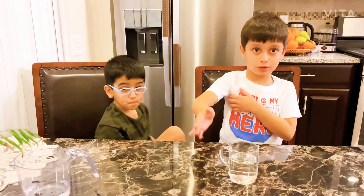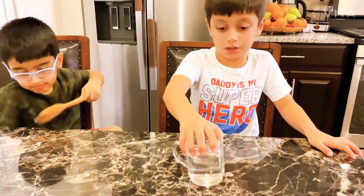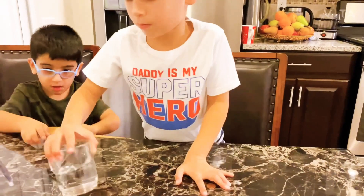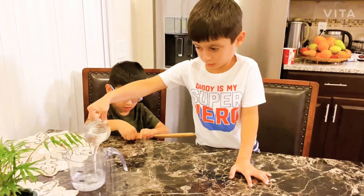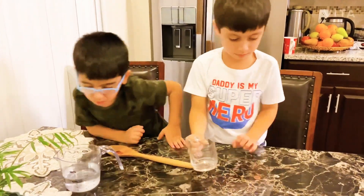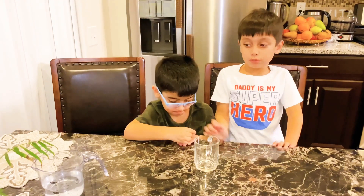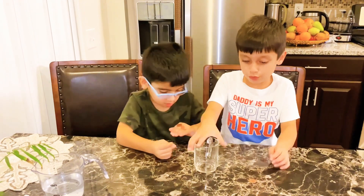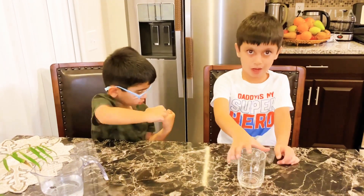Now I'm going to remove the cup — open it, see it, and you can see it. The coin is still there. But if you put the water right, if you put the glass over here and water, that will disappear.